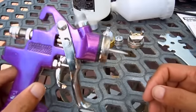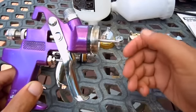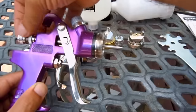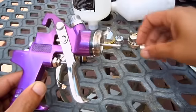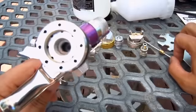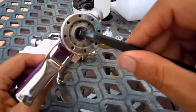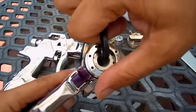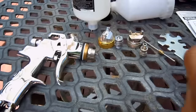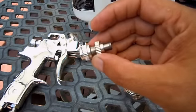I took it apart with a Dremel and a wire wheel, cleaned it up, and then put Teflon tape on it. One video says to use pliers to remove the needle seat, but I was skeptical about damaging the threads. Once I looked around, I found that inside there's actually a hex shape, so if you take a quarter-inch wrench it'll work well with it and you can pull it out without damaging the threads.